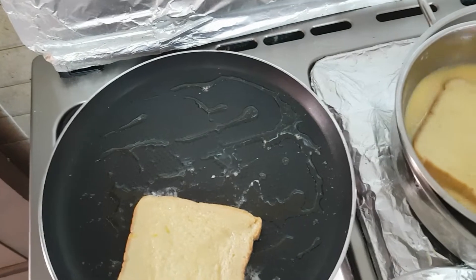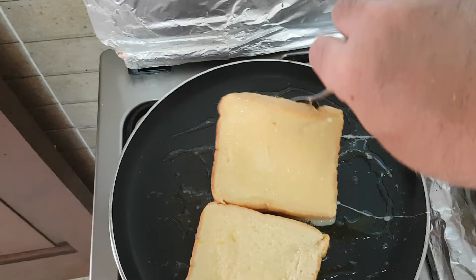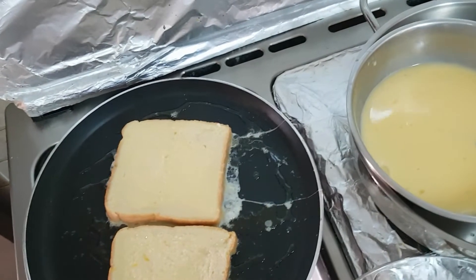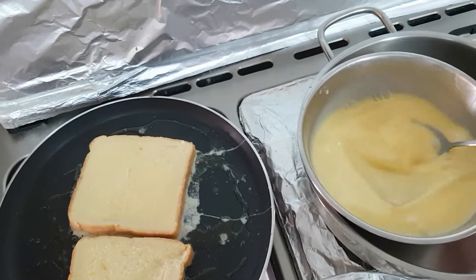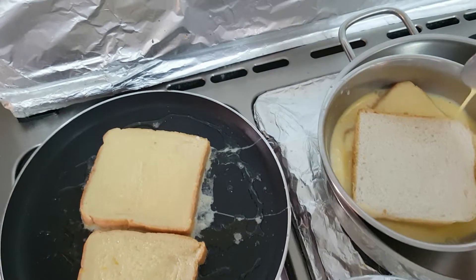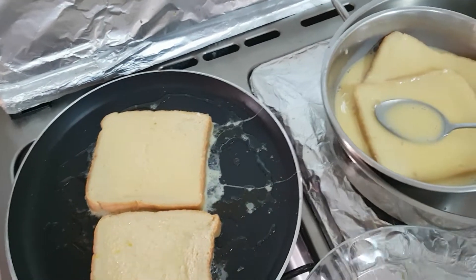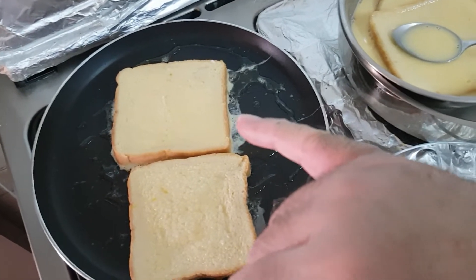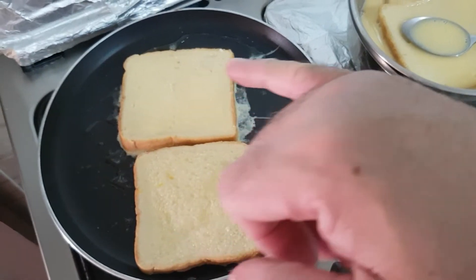I'm putting the two pieces in the pan. I'm going to dip the third one and the fourth one as well. So we're going to cook and fry these on a low flame until they become golden brown and toasted well.